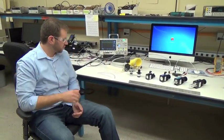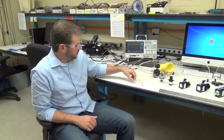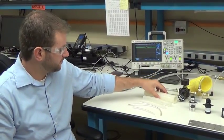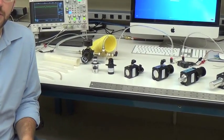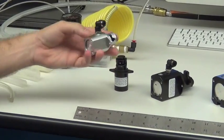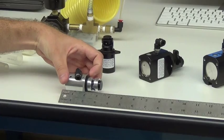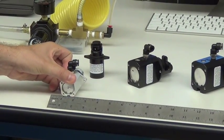Behind me are a couple of small tubing samples. This tubing sample is designed to work with the 933, whereas this larger tubing sample is designed to work with the 936. Moving down the table, we have two valves that are part of our 932 family. As you can see, they're small, light, and compact in size — approximately 3 inches in overall length and about 1.5 inches overall diameter.